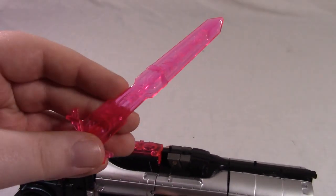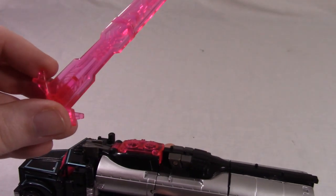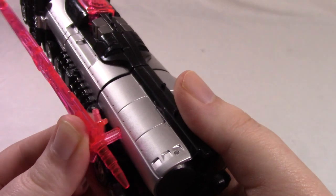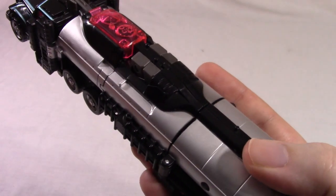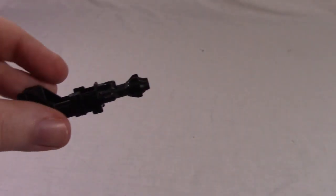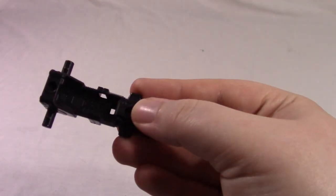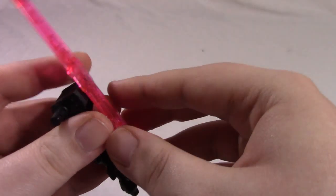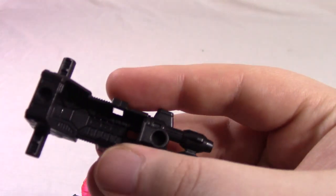You've also got his twin-barreled blaster, and there are several ways it can incorporate. There's a port in the back — you can plug it in like that or like that. Or there are two little tabs that will link to the notches on the gun, though it's very iffy and more designed for the airplane mode. You also have his bright pink sword, which sort of looks like a beam saber. You can plug it in there, and if you have the gun plugged in, you can use one of the two ports on the side — plug it in and you've got storage all in one.